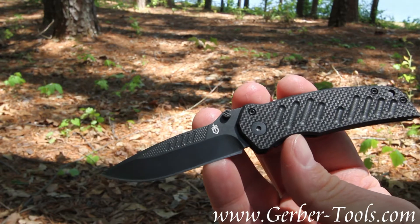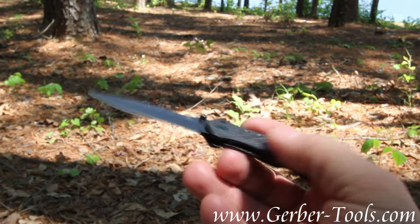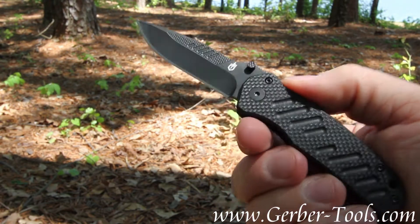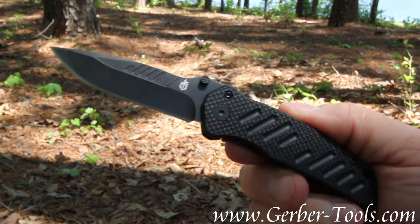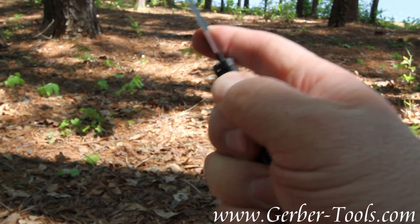Blade length is 2.75 inches. The knife has an overall length of 6.25 inches, and its weight is 2.9 ounces. That is the Gerber Mini Swagger.